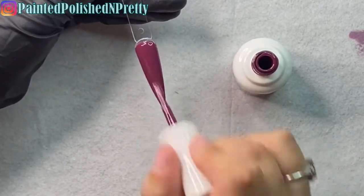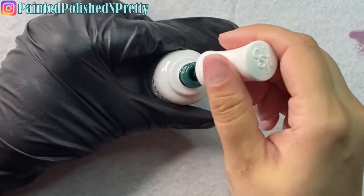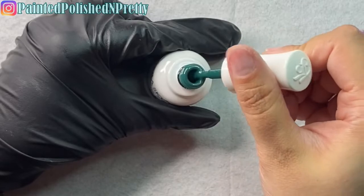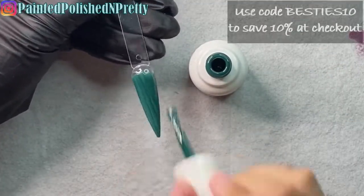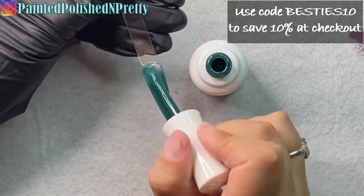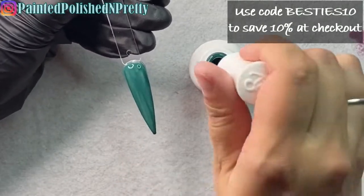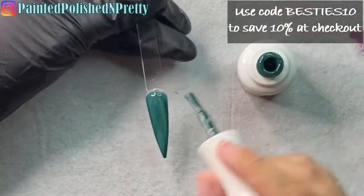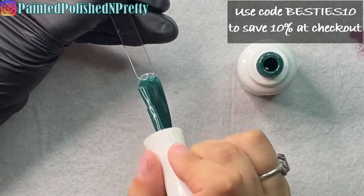It's like a burgundy-type purple but almost a little more plum — oh, so so pretty. I'm literally obsessed with these shades and this formula. You'll definitely be seeing me use a lot more Kiara Sky gel polishes in the future. I did reach out to them for a code — you guys can use code BESTIES10 for 10% off anything you order on their site. I'll have that linked down below and on screen.